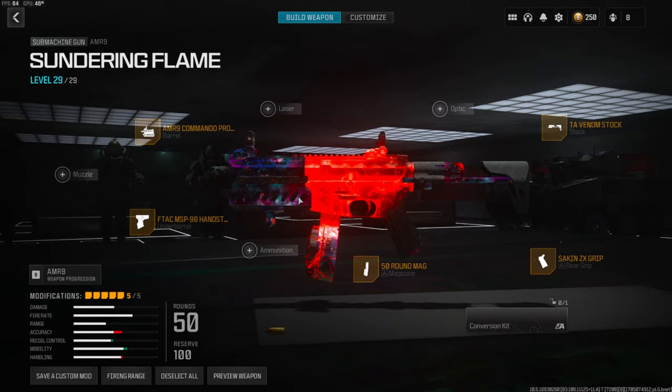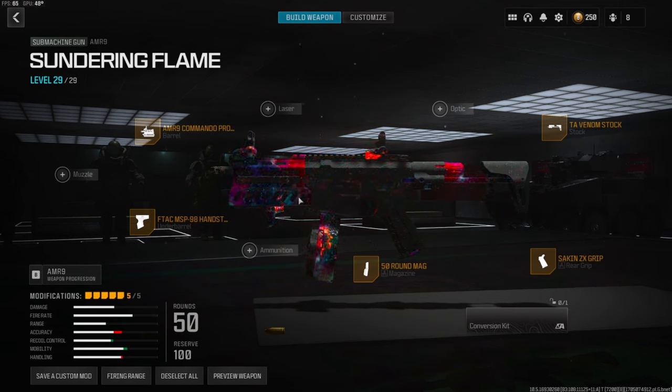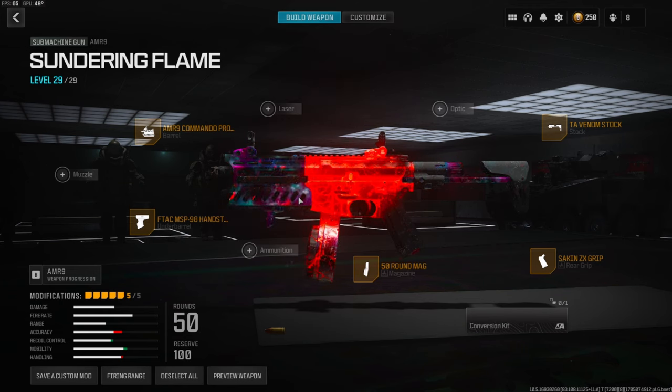I have a crazy gameplay for you guys with this class setup — I ended up dropping 114 kills. I hope you guys enjoy that gameplay, and if you do let me know with a like. Also if you end up trying this class setup please let me know your thoughts down in the comments, or if you have a better class setup for me to try out please let me know in the comments.